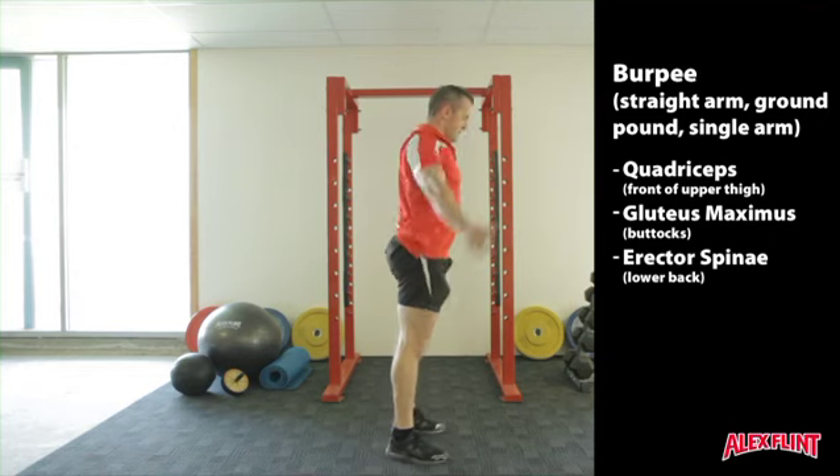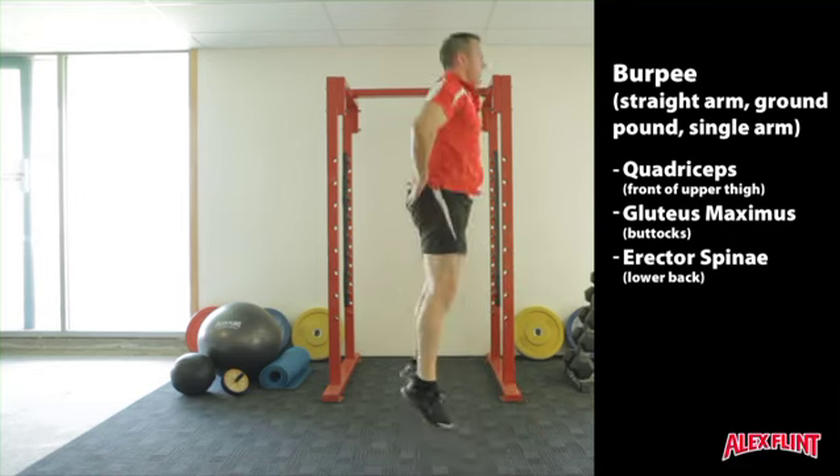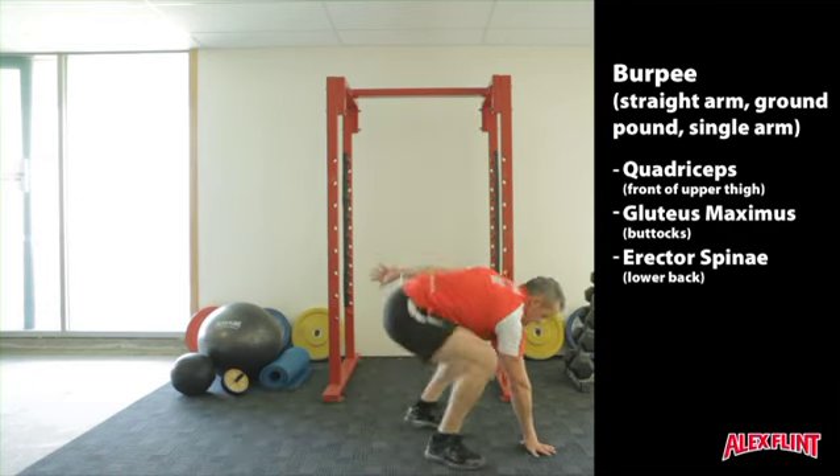Another variation is a single arm burpee. In this variation, the arm remains straight, the legs drive back, core is tight, legs drive back in, and you stand up to a jumping position with the arm overhead.